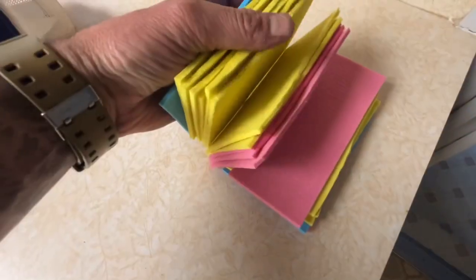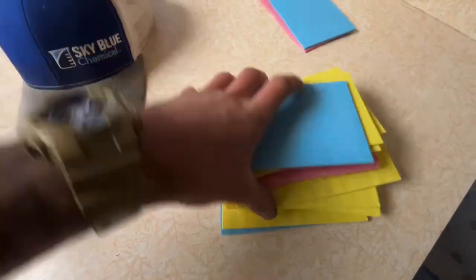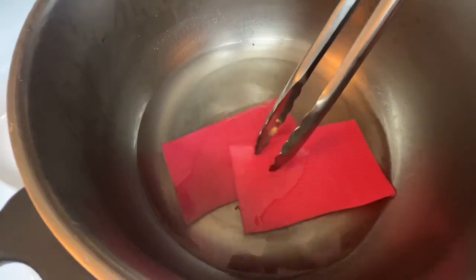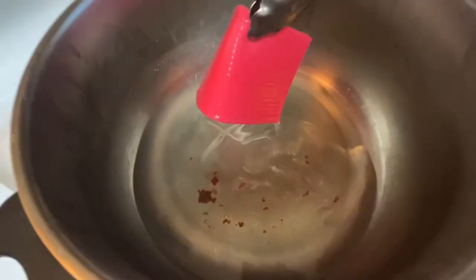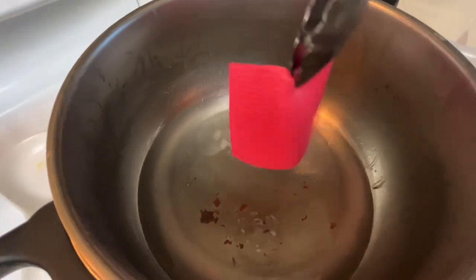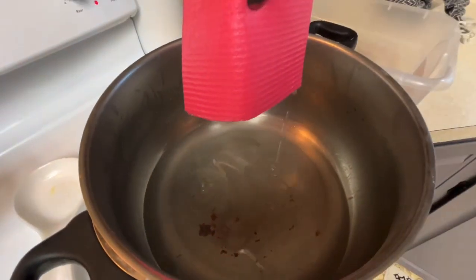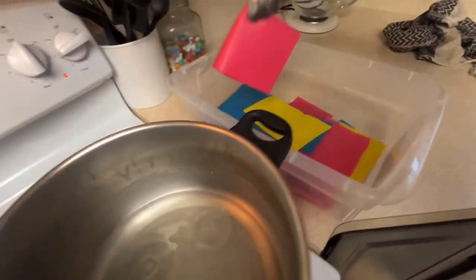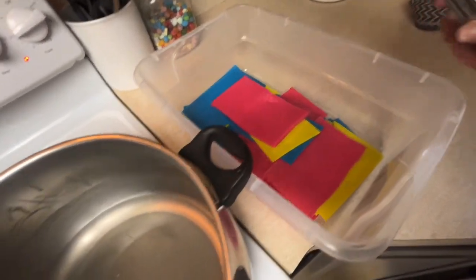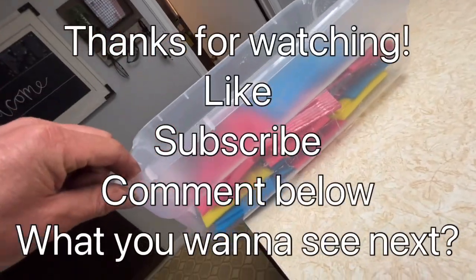Then I just start dropping the Swedish sponges in the pan — those are the Swedish sponges I used, cut in half, just off Amazon. I drop two, three, four, however many, and let them soak it up good. Then as I'm putting these in my plastic container, a lot falls to the bottom, so when I'm done putting a bunch in there, I take and dump it out of my plastic container back into the metal pan. That allows me to get a few more sponges, and doing it this way it actually works out almost perfect.